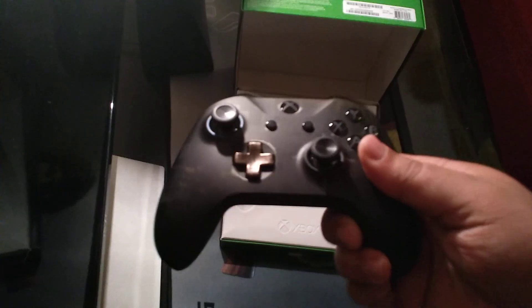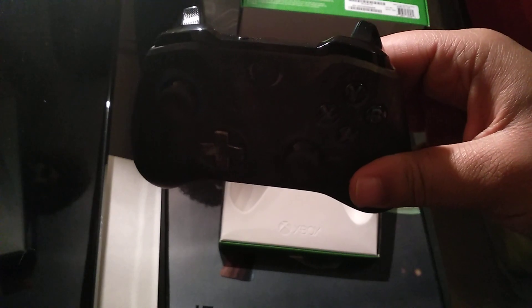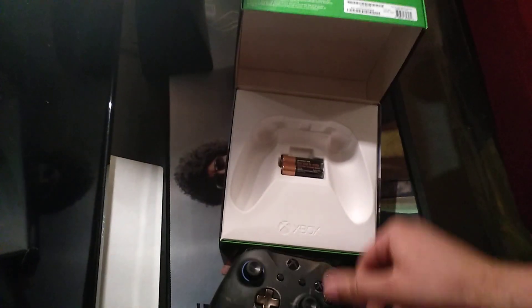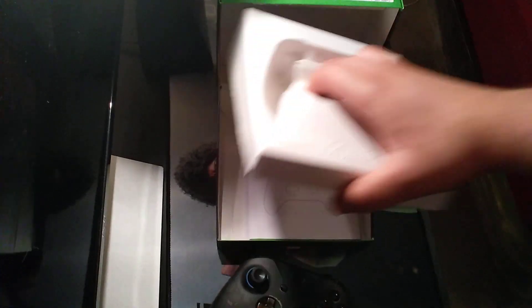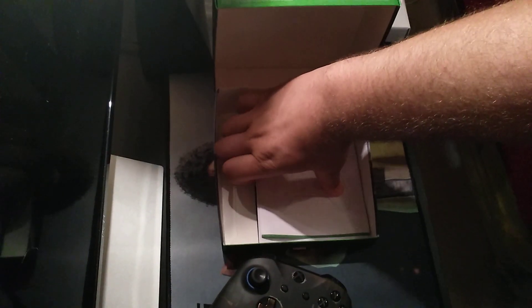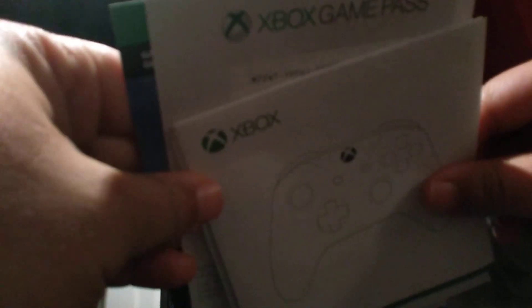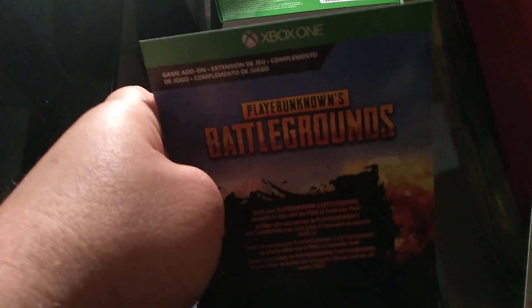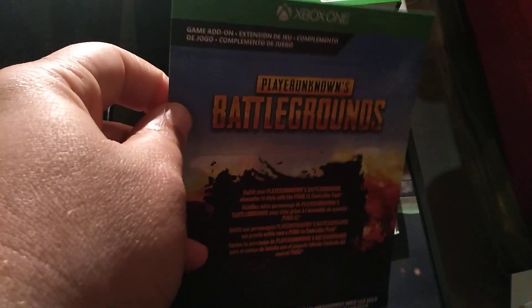I use rechargeable batteries inside. There's a game pass and some PUBG content exclusive to the controller. I'm not going to be giving this one away.